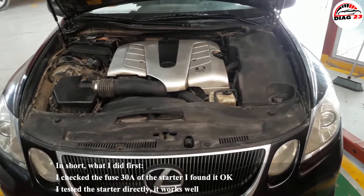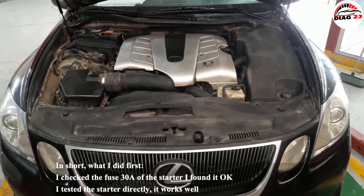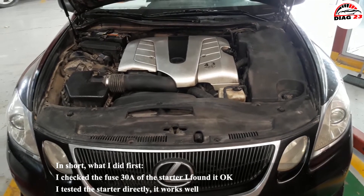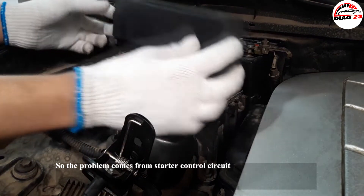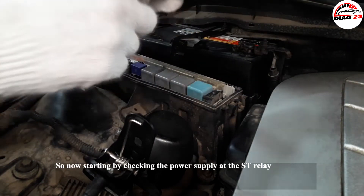First, I checked the 30-ampere fuse of the starter and found it okay. I tested the starter directly and it works well, so the problem comes from the starter control circuit. Now, starting by checking the power supply at the starter relay.